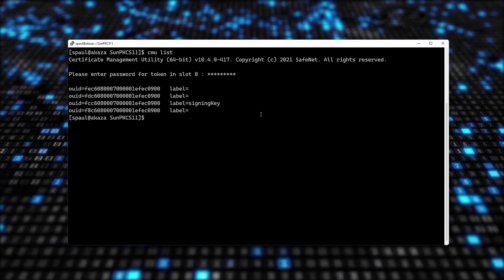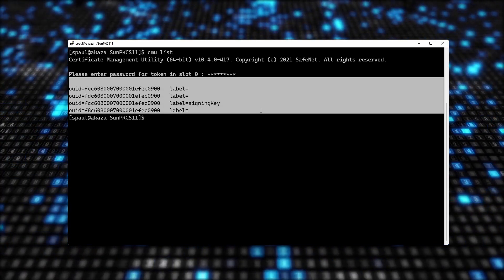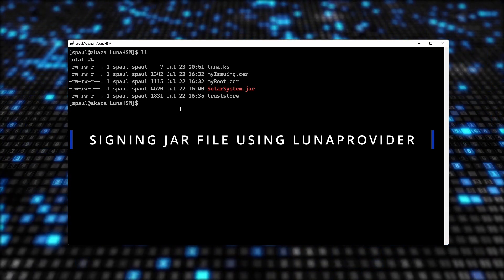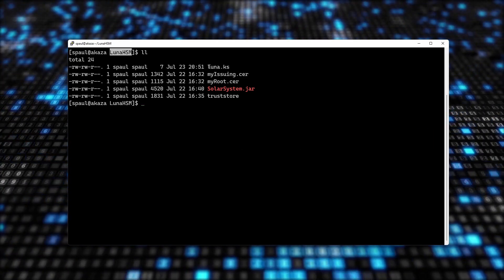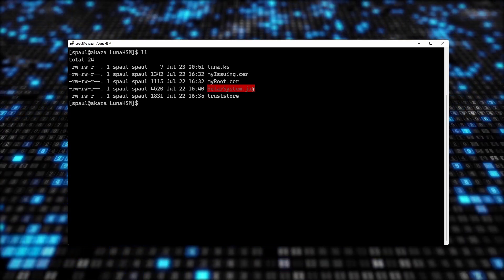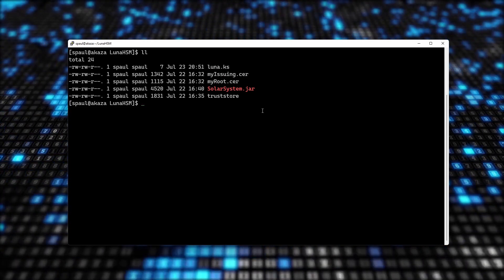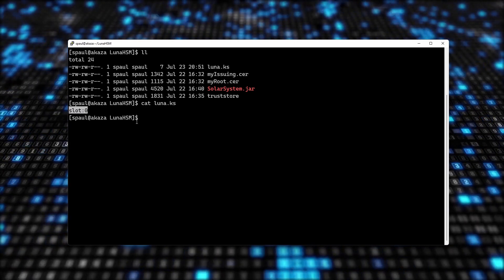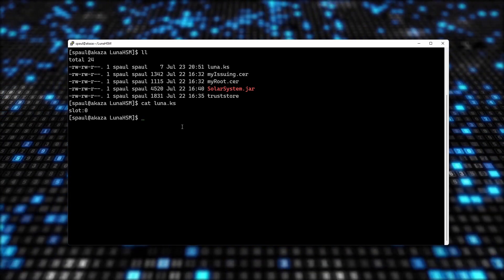I will now show you how to sign a jar file using Luna Provider. I'll pause the recording, delete all these keys, do some cleanup, and make sure everything is set up correctly. After deleting all keys from my cloud HSM, revoking the certificate, and configuring Luna Provider statically, I'm now in my Luna HSM directory with five files: root, issuing, solarsystem.jar, trust store, and Luna.ks — configured for slot zero.